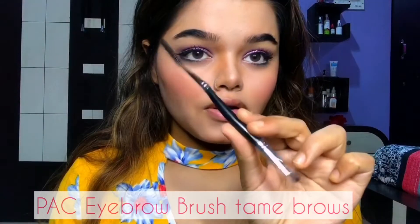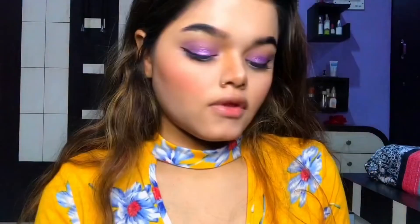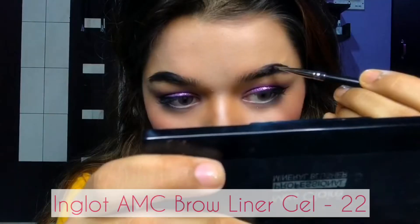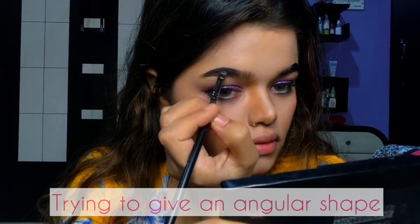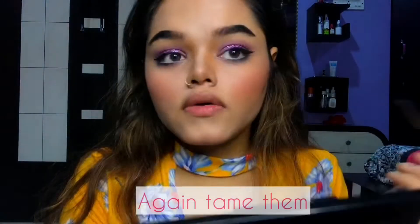Now I'm going to use this brow brush to tame my brows. Then I will use this Inglot AMC Brow Liner Gel 22 to define my brows, trying to give them an angular shape. Once I've filled my brows, I will again tame them with the brush.